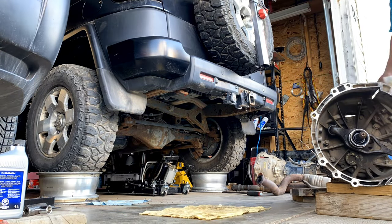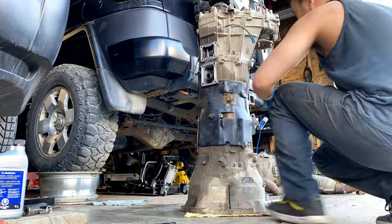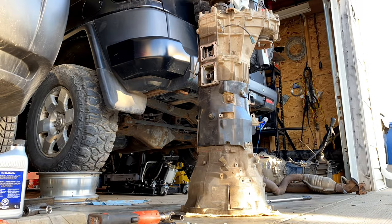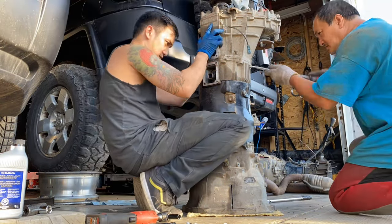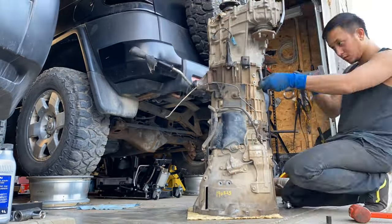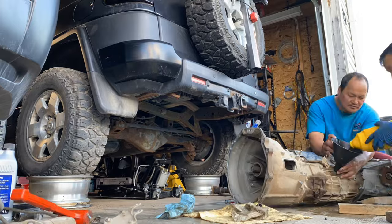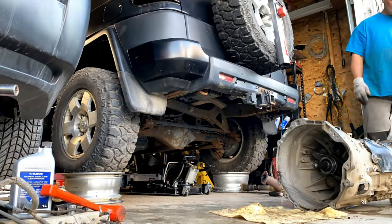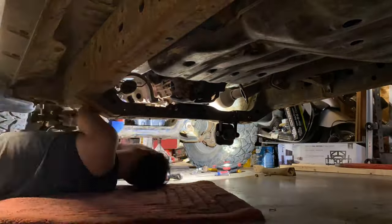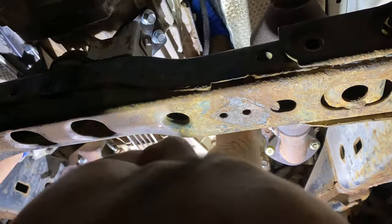Now I'm going to remove all the components I need to transfer from the old transmission to the newer used transmission. Unfortunately the newer transmission did not come with a transfer case, so I have to transfer that over. If you're replacing your transmission, when you get to this point you might as well replace your clutch, flywheel, and release bearing — it's highly recommended so you won't have to deal with it down the road. I bought this used transmission for eleven hundred dollars, so in total I'm thirty-five hundred dollars into it — not too bad.